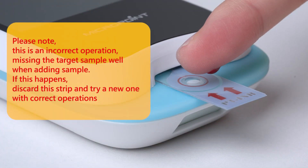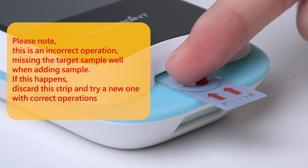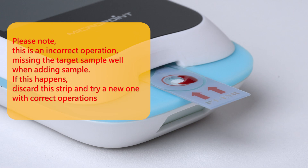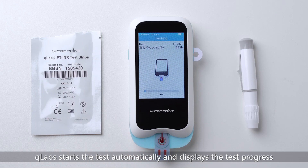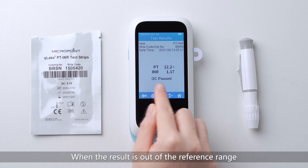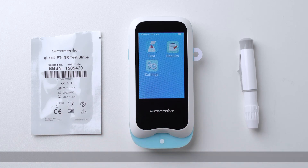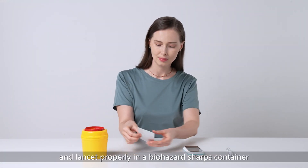Note that missing the target sample well when adding sample is an incorrect operation. If this happens, discard the strip and try a new one with correct operations. After the sample is added properly, the Q-Labs starts the test automatically and displays the test progress, then prompts test results after the test. When the result is out of the reference range, the Q-Labs will display the result high or low with an arrow. Dispose of the used test strip and lancet properly in a biohazard sharps container.